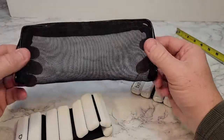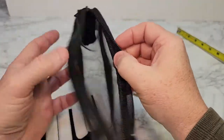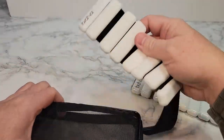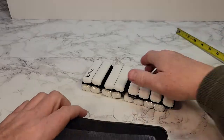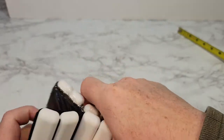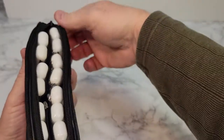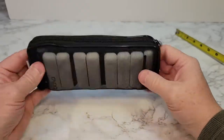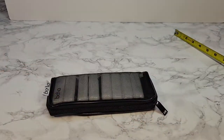They come in this really nice airy bag that will let them air out if you've gotten some sweat on them. They fit in the bag just fine. The bag seems very well made with a nice zipper and a nice label and logo on it. Thanks everybody for watching.